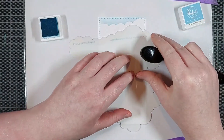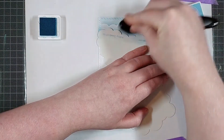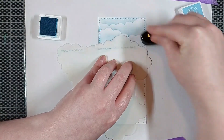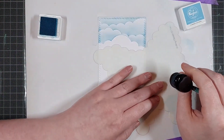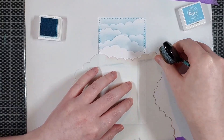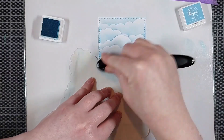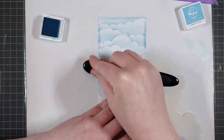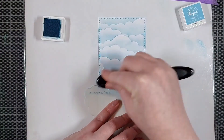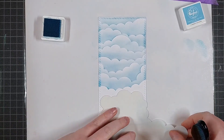For the background panel, I used a die by Pinkfresh Studio from the Mini Slimline Essentials Bundle die set to cut a piece of Clairefontaine DCP 250 GSM cardstock. This is great cardstock to do ink blending on and it's nice and crisp white. I'm also using Pinkfresh Studio ink to do my blending and I'm using a stencil by My Favorite Things. I'm rotating the stencil around and even turning it over to make sure I get a nice cloud pattern, applying all the inks with a blending brush for a smooth blend.